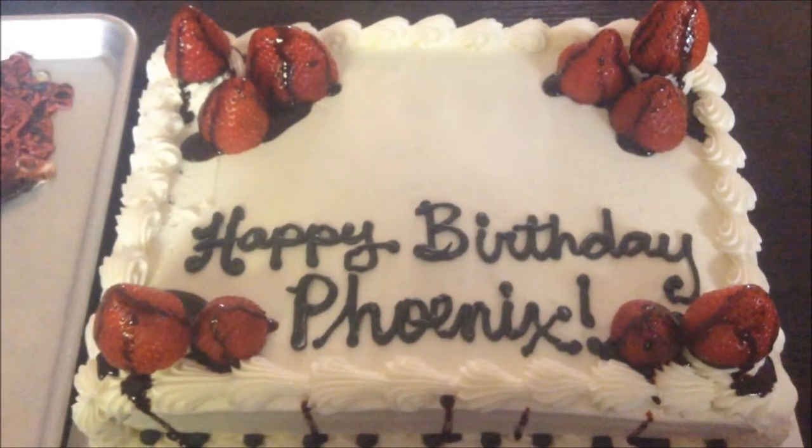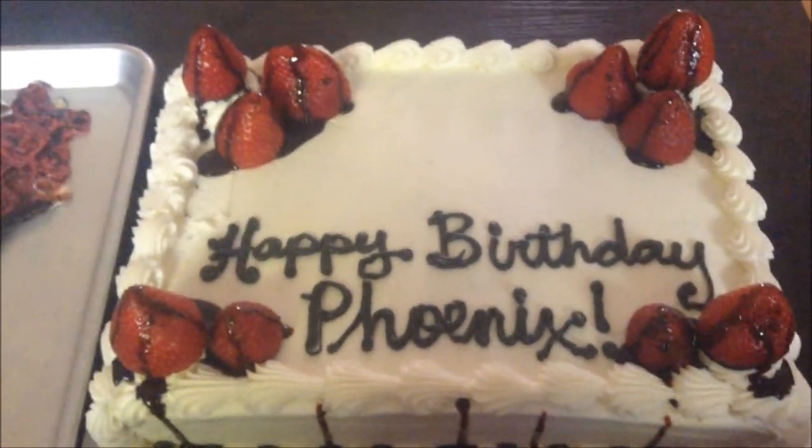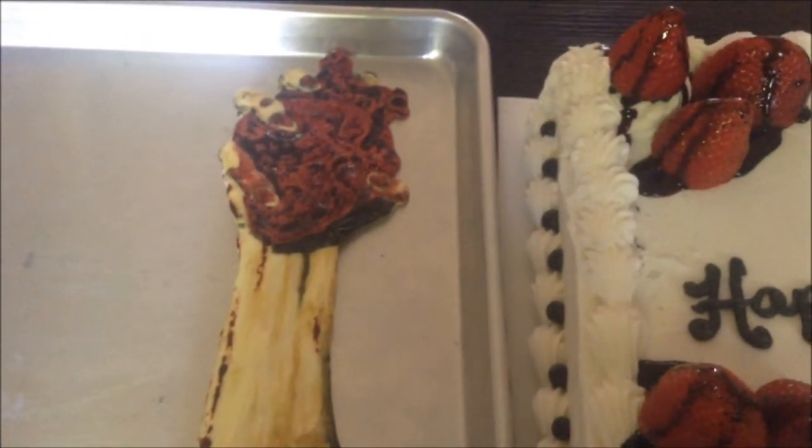And we're done. Here's the completed cake — got a little blood coming down the sides just for a little bit of gore, not too much. And then we got the hand right here with the heart.